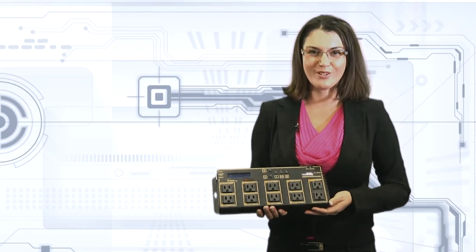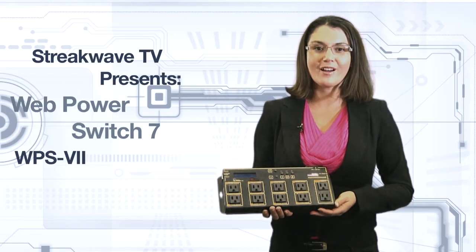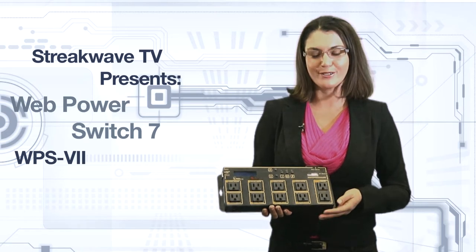Welcome to another edition of Streakwave TV. Today, Streakwave is pleased to provide a product spotlight of the Digital Loggers web power switch.